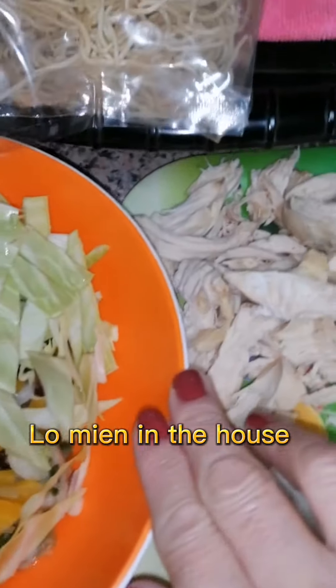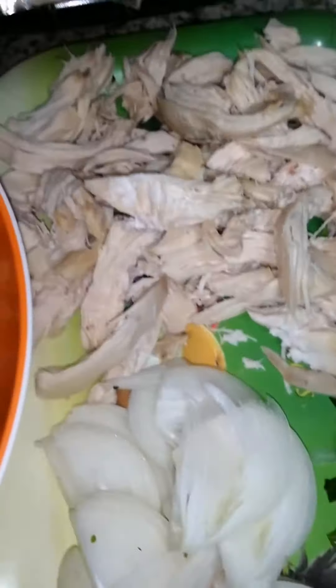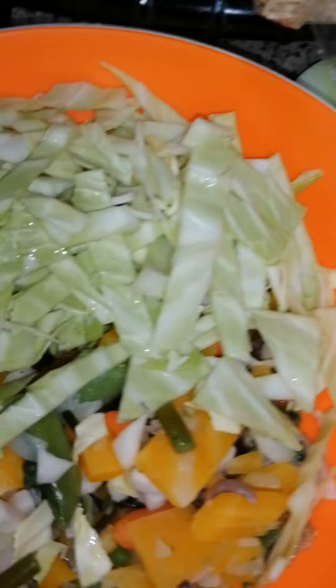Wow, hi guys! Today we're going to cook a simple, consistent dish. It's a little bit of a chicken — just a chicken soup. It's simple for a backup because it's a soup. Let's get started!